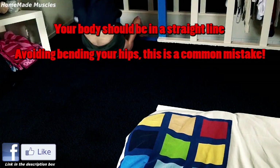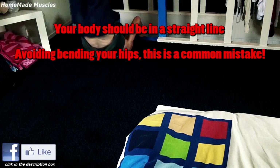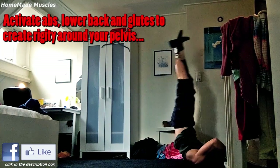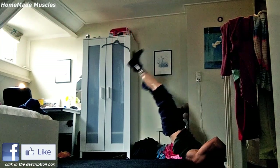Basically your whole core should be turned on in order to provide stability, including your glutes. So keep all your abs tight. Activate your lower back and brace your glutes in order to control the movement.